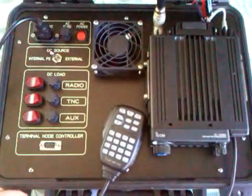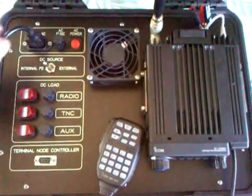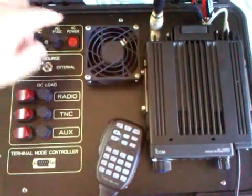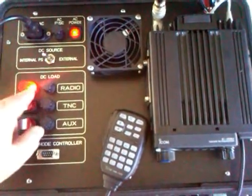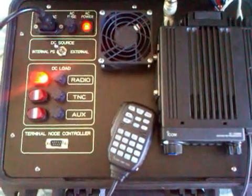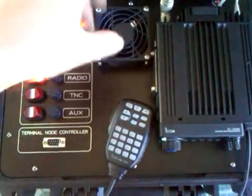In case you want to run a packet or APRS, there's a convenient nine pin serial port on the front panel face here. What I've done is separated the AC power and DC power. So for input you have the AC power control right here, fused, and you have a DC power control with forced air cooling for the internal power supply.